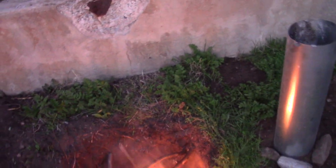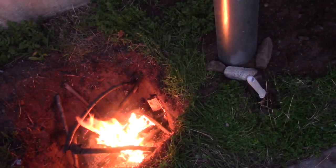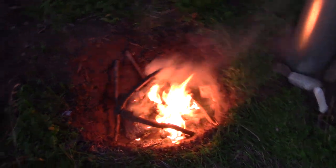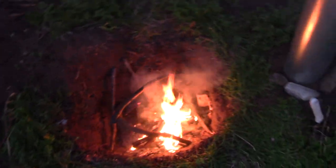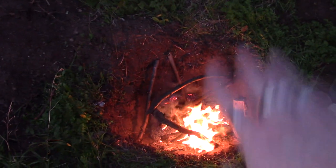Most people just do the intake at ground level, and if you do it at ground level you've got to go further away so it can get cool air. But since this is elevated, as this heats up - I don't know how hot it'll get - that's why I made this low.